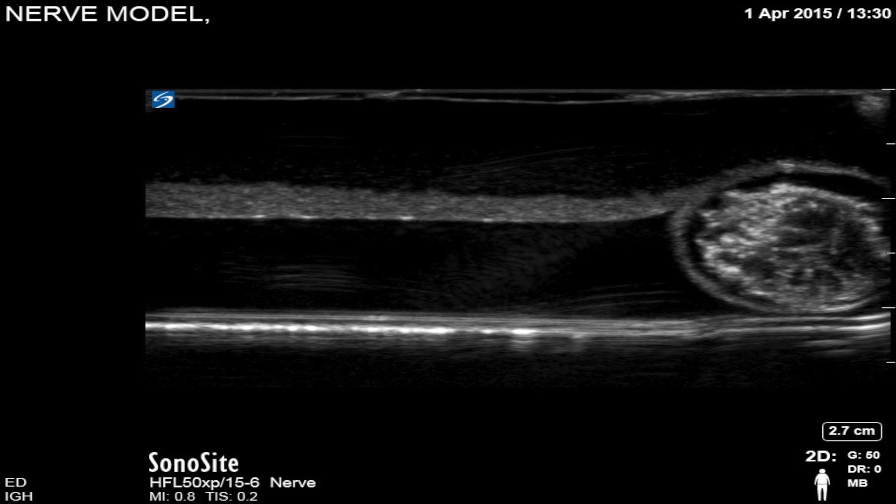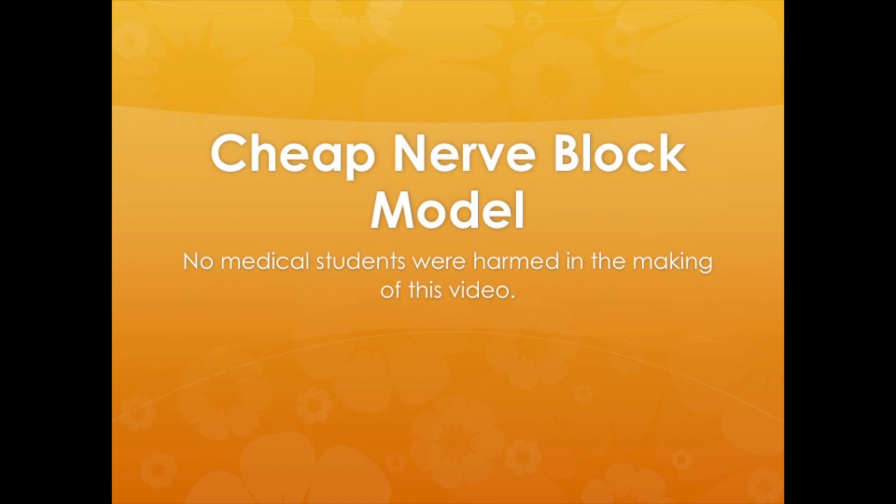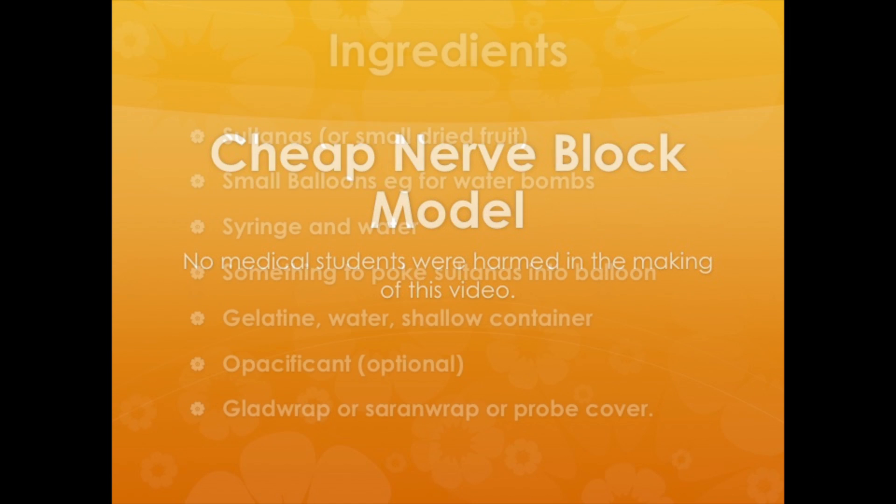Hi, what you can see is a sultana and a little bit of saline in a balloon. This is a quick simple model that we use to make for nerve block practices for our registrars.